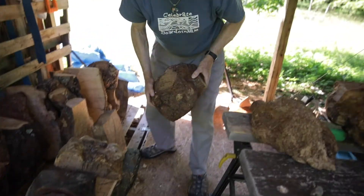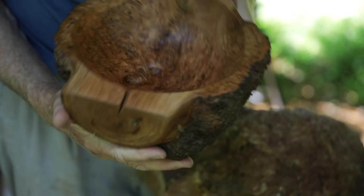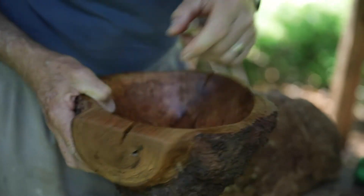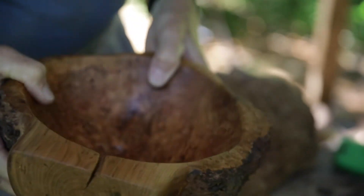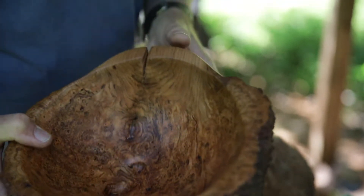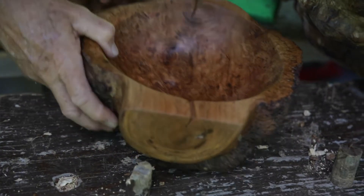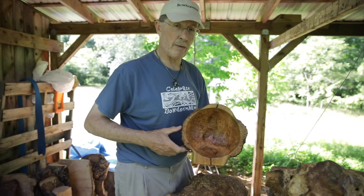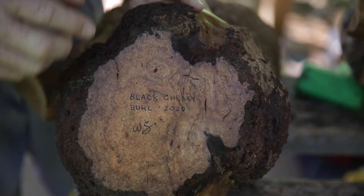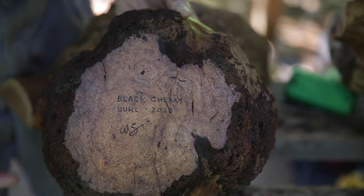Here's an example of a cherry burl. This burl was extraordinarily sound. There was one insect that got through here, but otherwise it was very free of insect damage or water damage. I name all my pieces — this one's called the Ace of Clubs. It's playing with less than a full deck. I burn in the species and the year and my initials as a way of signing my pieces.